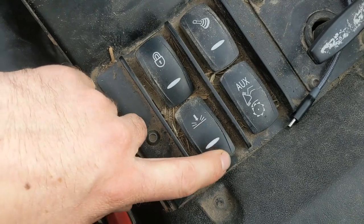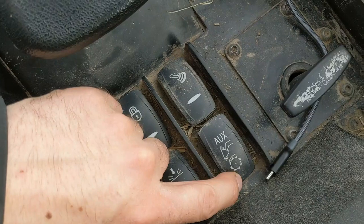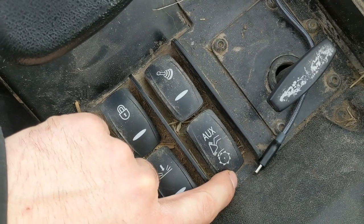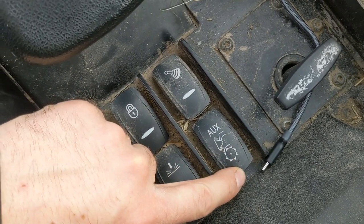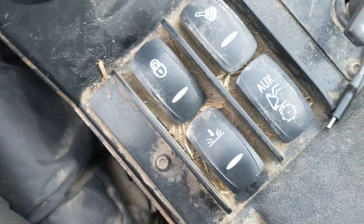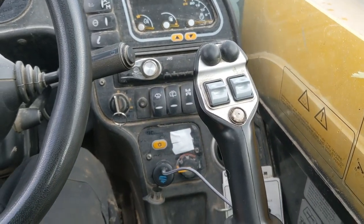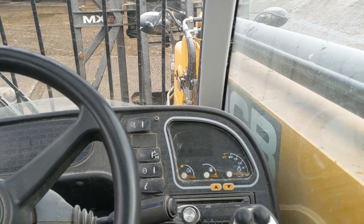This one releases the pressure on the auxiliary, or any circuit really - as long as you hold that down and then work the part on the joystick that you want, it will release the pressure on it. This one here is motor round, so you'd put it into that for like a brush, so it'll continue working. In the middle it shakes your bucket. On the newer ones you don't have to do that - you can just shake it - but on this one, because of the way the hydraulics are, it doesn't like moving the crowd from one position to another very quickly.